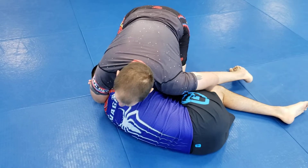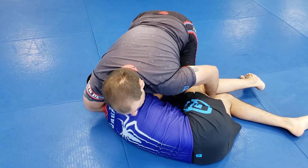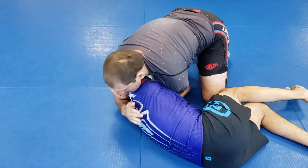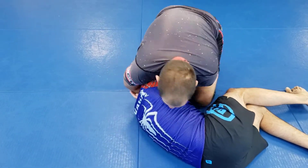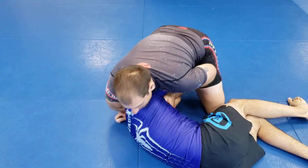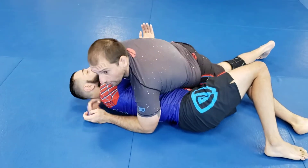Once I pass, I can start looking for submission attempt ideas. In this case, I can go DARS — let go right here, shoot this under, go for DARS. I can look to step over, looking for Kimura. I can also look to fly in to mount. Once I fly in to mount, I can look to go for a pillow choke.